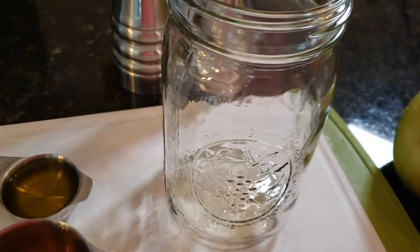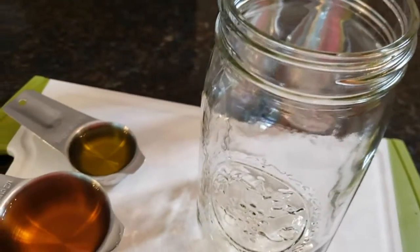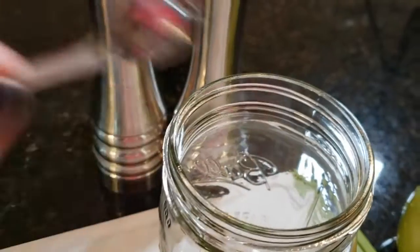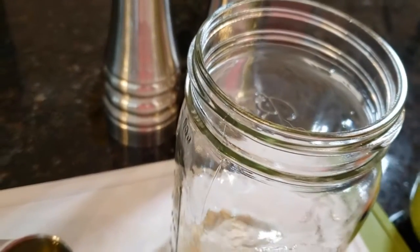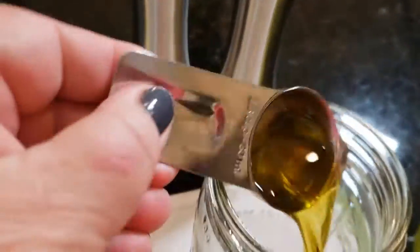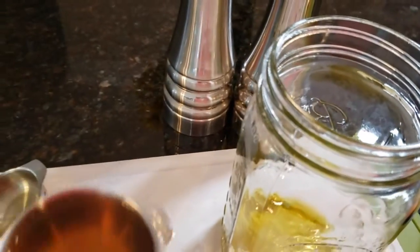First thing I'm going to do is go ahead and get my ingredients into the mason jar. Let's start with the dry ingredients — so that was the onion salt, we'll get that in there — and then we're going to go ahead and get in our olive oil and then our vinegar.